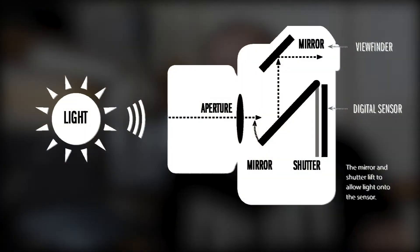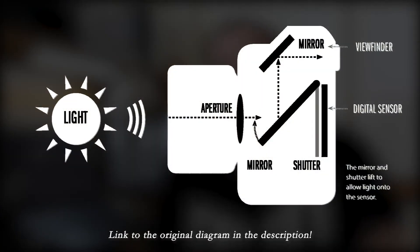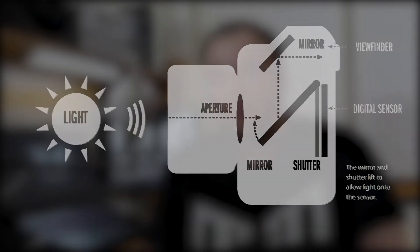Before we show you how this light meter works, it would be best to show you how a camera works. Here's the science lesson. Essentially, the reflected light off of your subject travels through the lens of your camera, and the camera's sensor processes that signal 24 times per second to create a video.